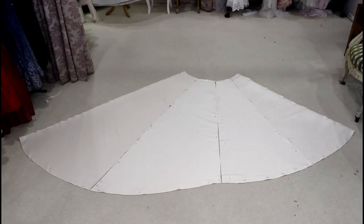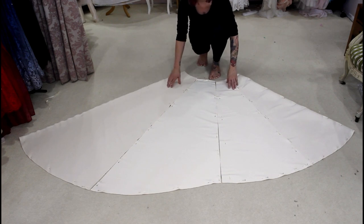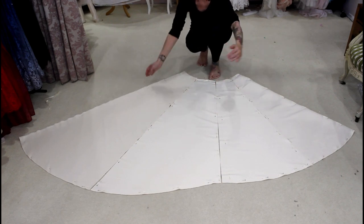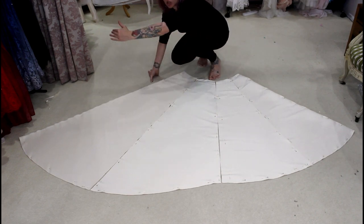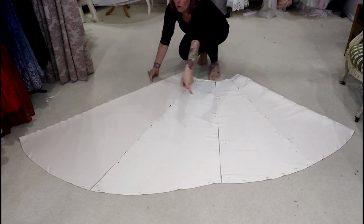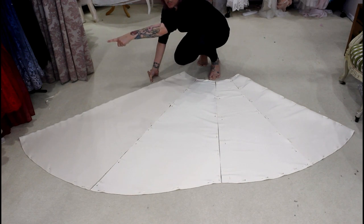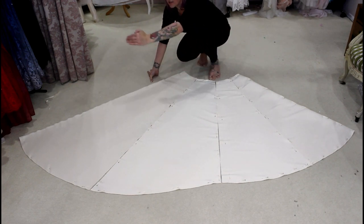Here are my finished skirt pieces all cut out. Unfortunately my memory card ran out before I cut the side back piece. What I did was lay my side front piece and my back piece either side of it to mark the length, and then used my scissors to cut along the train and cut out the shape I wanted — from the side seam all the way around to the centre back seam.